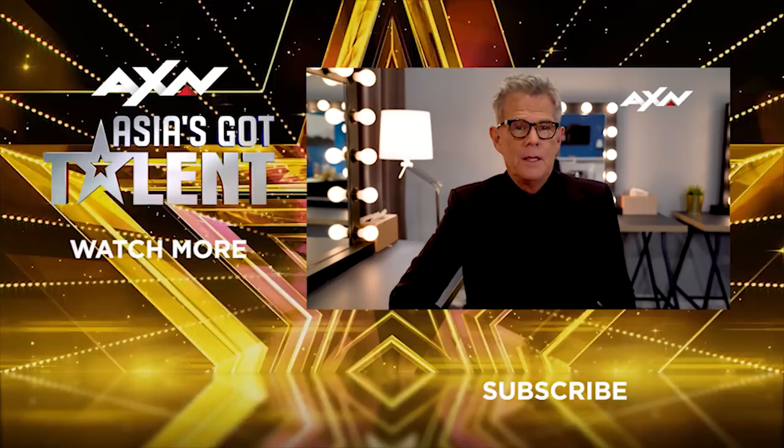Hey guys, it's David Foster. There should be a link, a button appearing right about now. Go for it. Subscribe now.